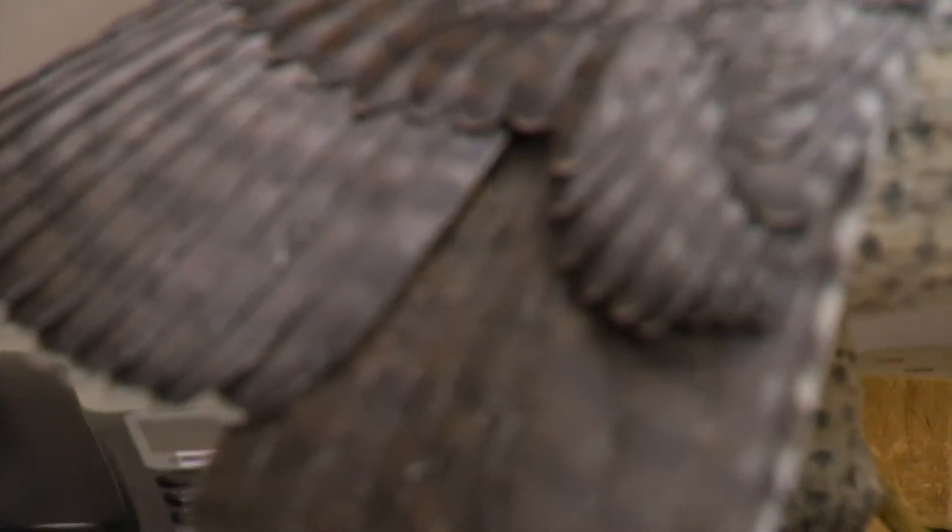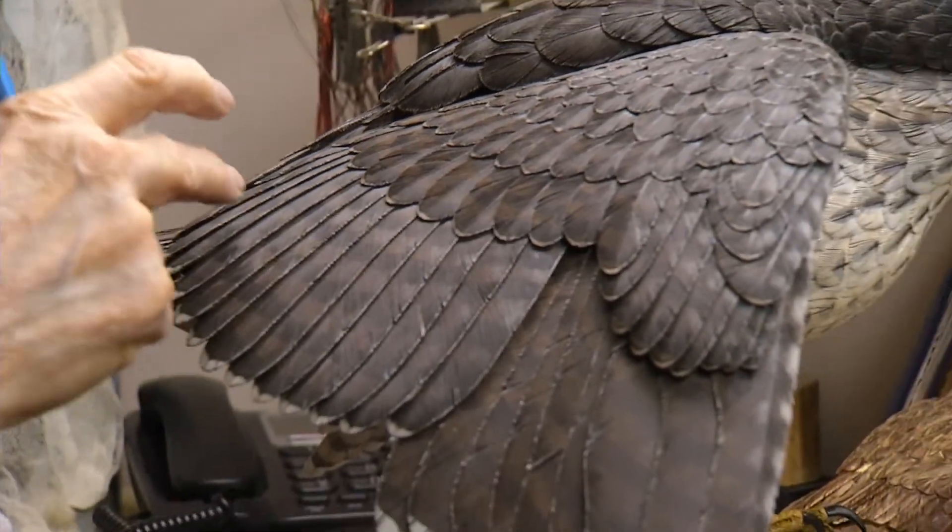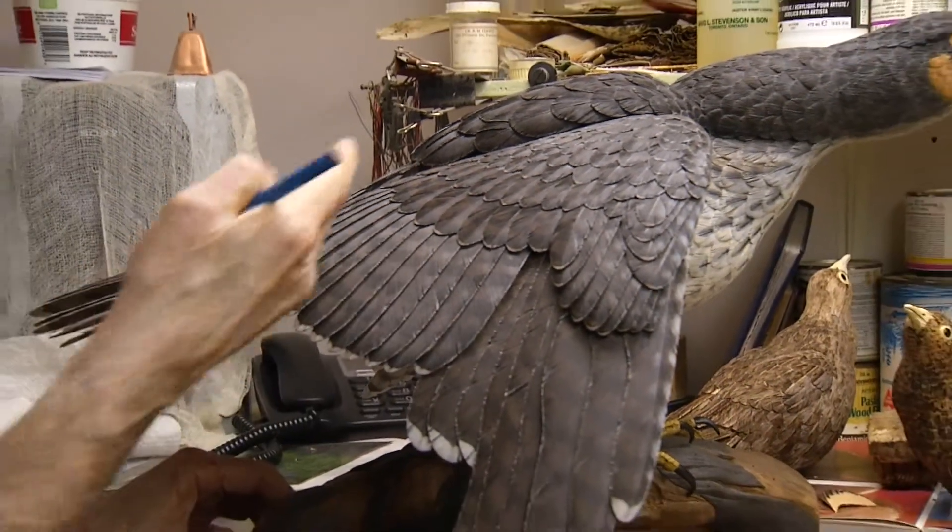Each carving takes countless hours of work and dedication. The hawk that I did took me about four months in total, and it's got 45 inserts in it, like tail feathers and wing feathers. And as I get larger, it takes longer, obviously.